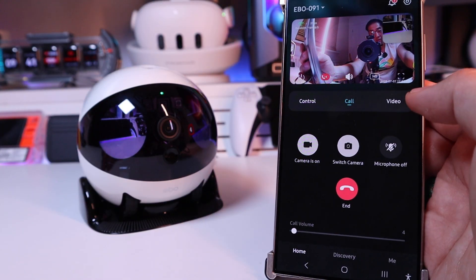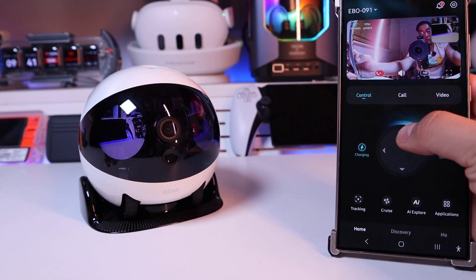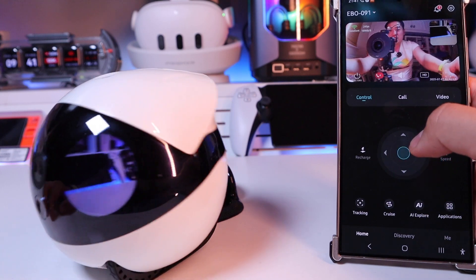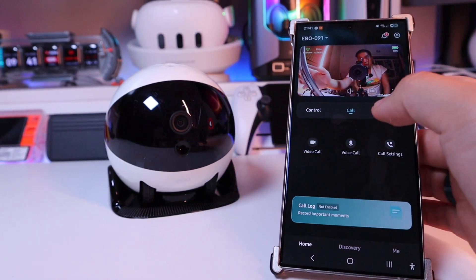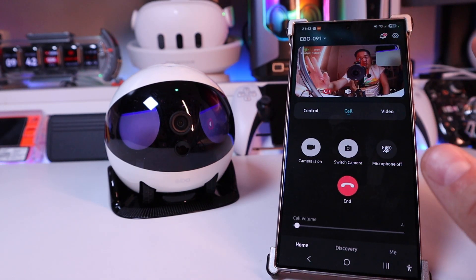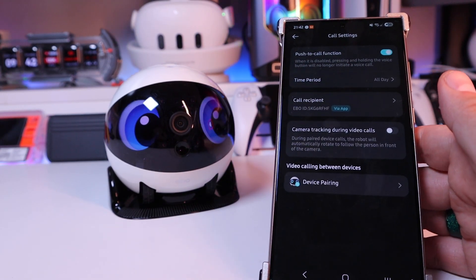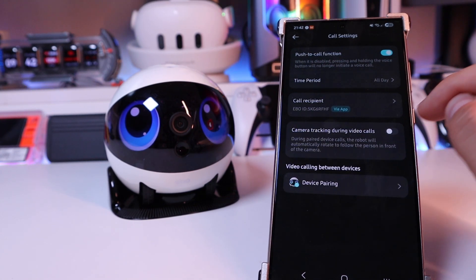If you're not happy with the sound, you can just turn off the mic. And while you're on the call, you can actually control the robot as well. So you get the picture of how useful this is — you can talk to your pet, family members, friends, etc. For the voice call, if you click on it, you can open the camera, switch it, and turn off the microphone. On the call setting, you can set push-to-call function, time period all day, call recipient, and camera tracking during video calls. Device pairing as well.